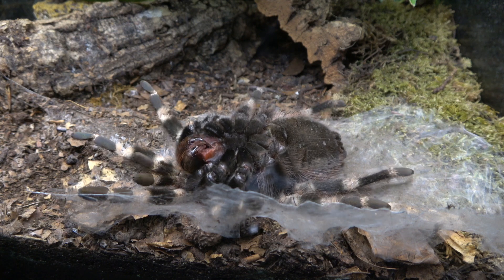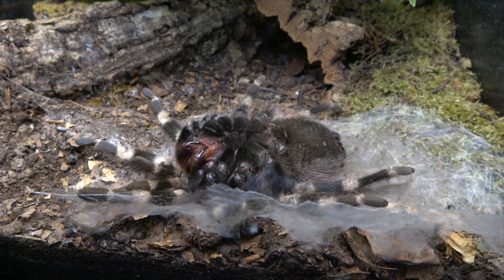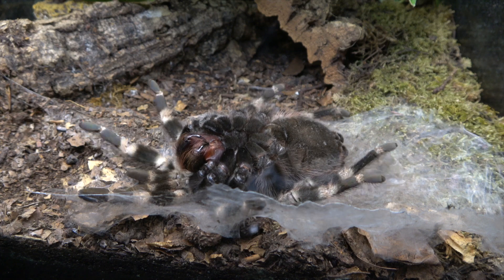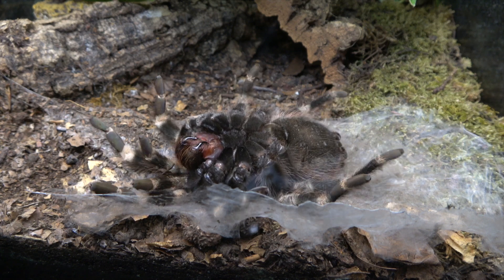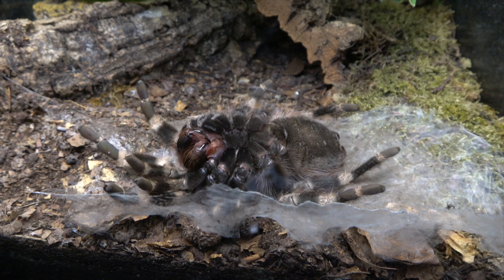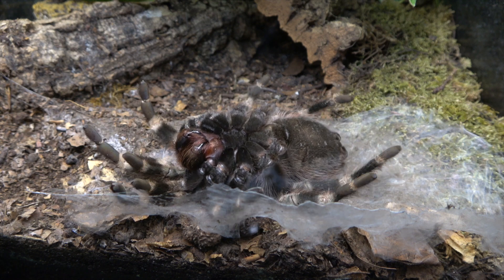Here we have our adult Nhandu chromatus, the Brazilian red and white. As you can see, she's in the process of beginning her molt. Just before they start the molt, they lay down a web blanket, which you can see there, and she's now laying on her back.